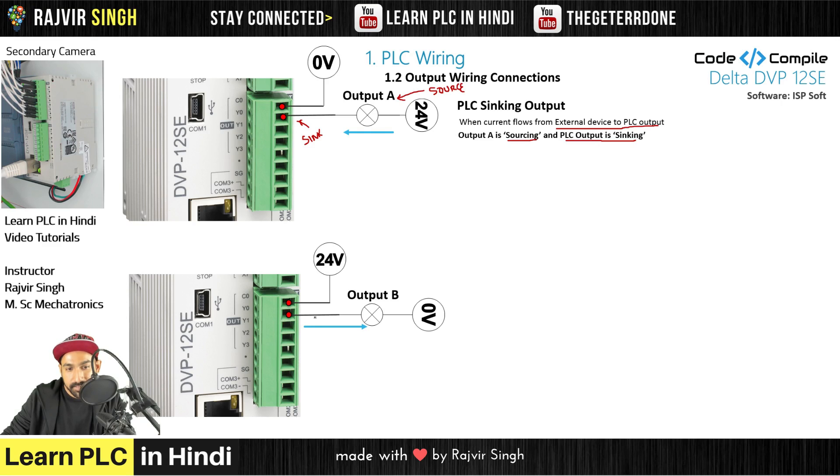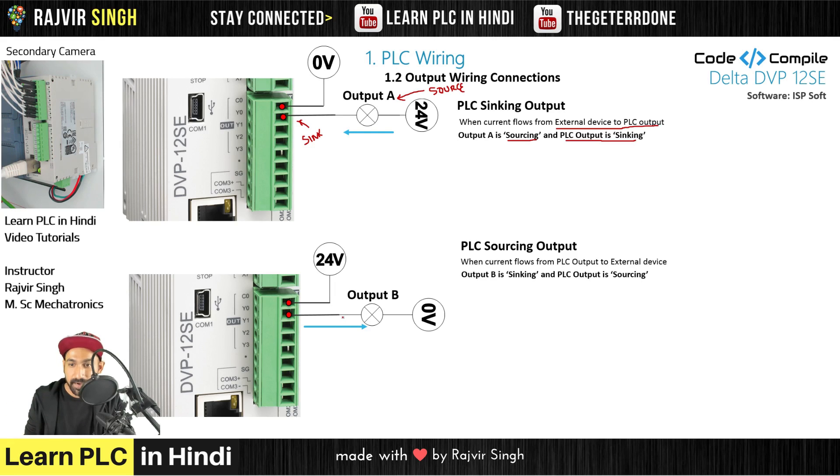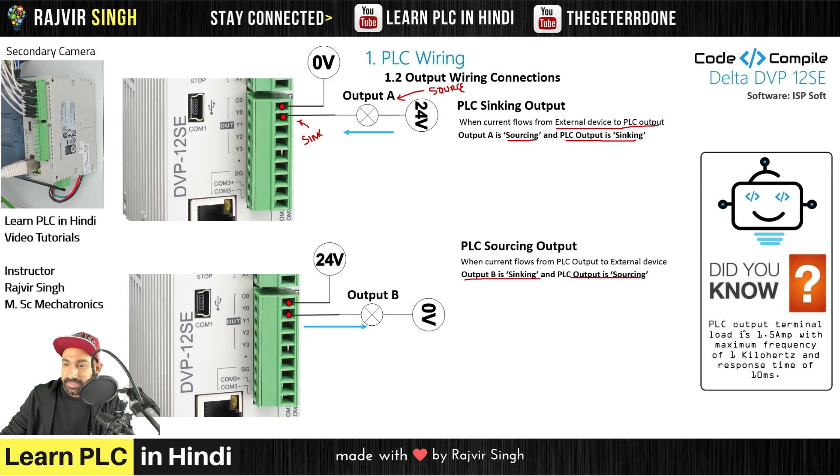In the next example, the flow of current goes towards the field device, so the PLC output is sourcing. And the output device is sinking. Also, a fact: the PLC output terminal load capacity is 1.5A. The PLC outputs Y0, Y1, Y2, Y3 have a loading capacity of 1.5A, which you can also find in the PLC manual. If your load is more than 1.5A, you need to add an external relay or contactor.